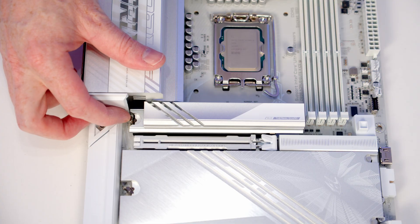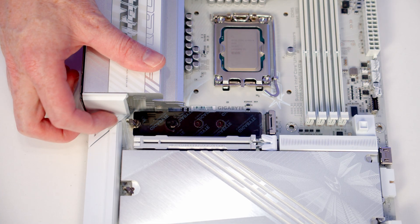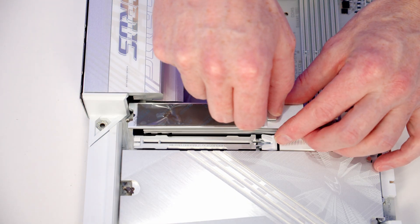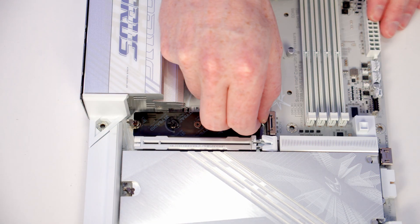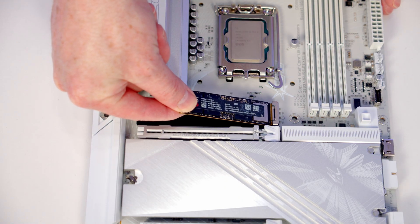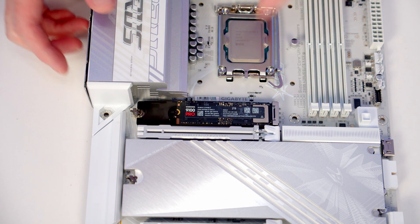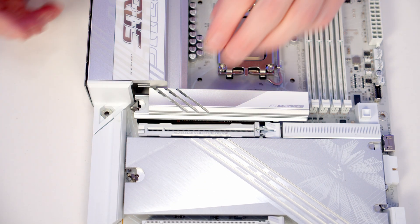To remove the heatsink there's a lever on the side we can press, then we're going to be able to tilt the heatsink up and lift away. We'll need to remove the plastic protection on the heatsink and also on the heat pad on the motherboard. We can then insert our M.2 SSD into the socket and as we flatten it down there's a little clip that will hold it in place. Then all we need to do is return our heatsink.